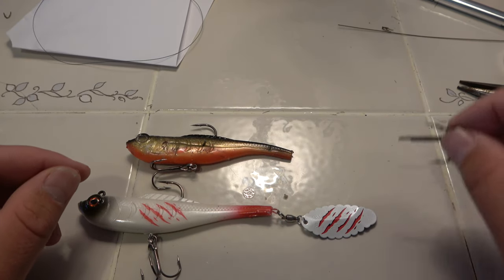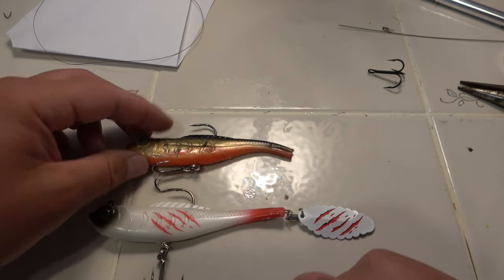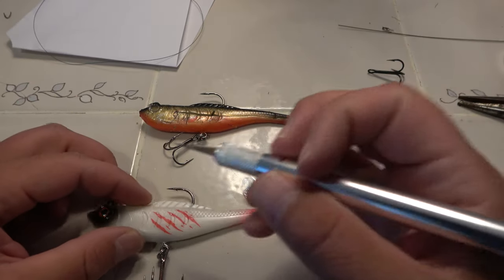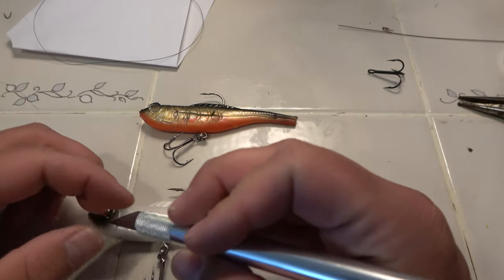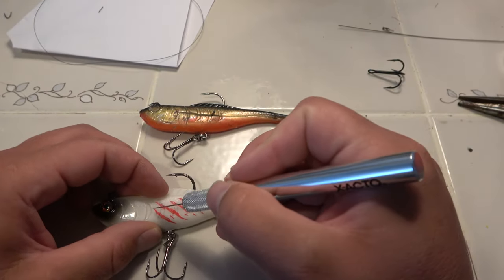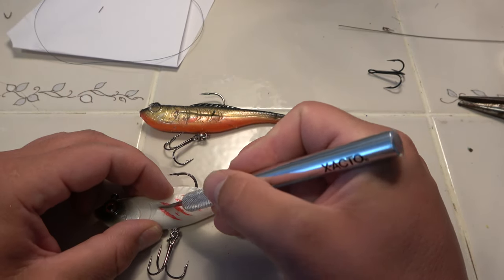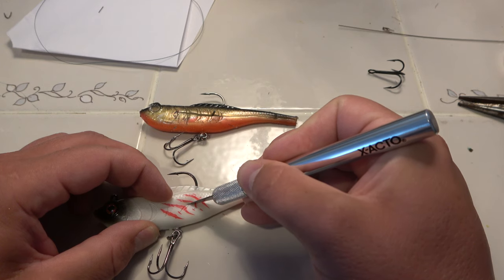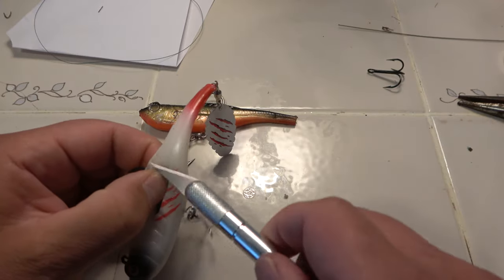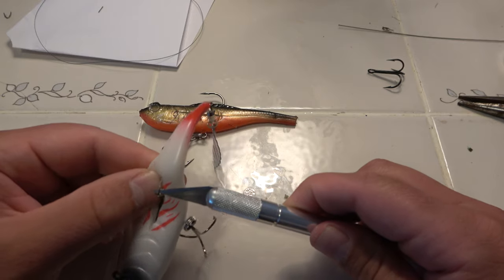I'm gonna do the traditional thing I've been doing in the previous video where I slid this open. I've kind of gotten a lot better at it — I've done like six of them so far, but I really want to try putting a treble hook on back. So we start right about there, gotta find that crimp — a single barrel sleeve right there — and then clip it off.